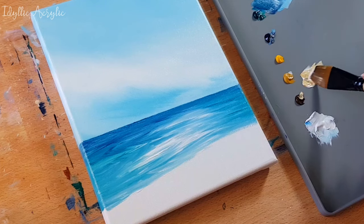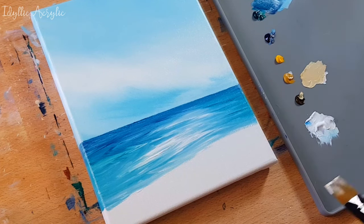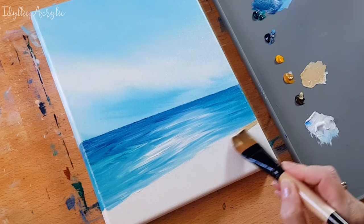The sand is mainly white and yellow ochre but I've added a little bit of red or umber just to make it less yellow.